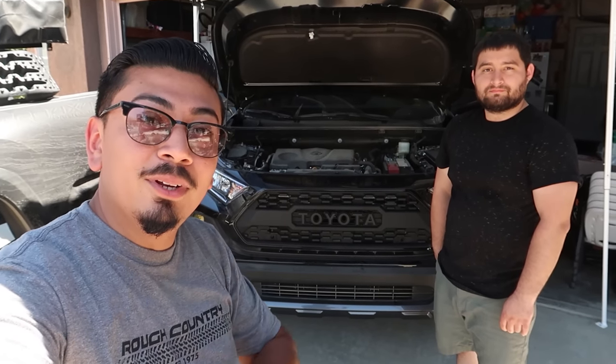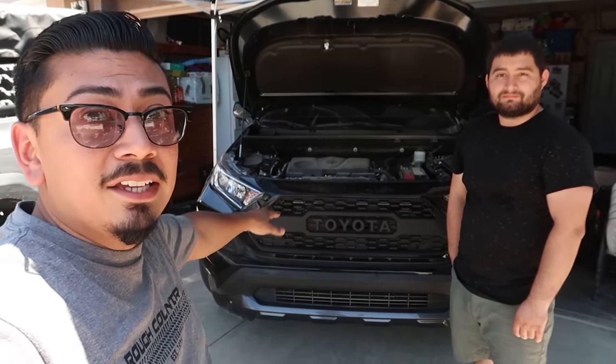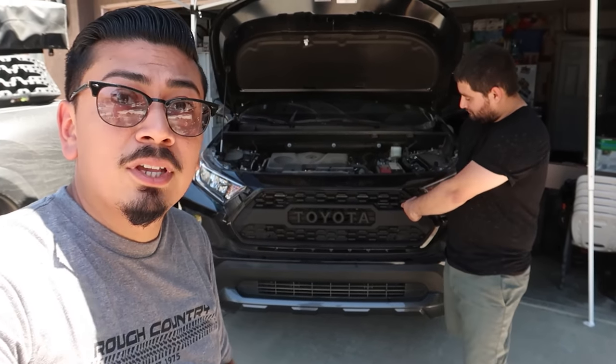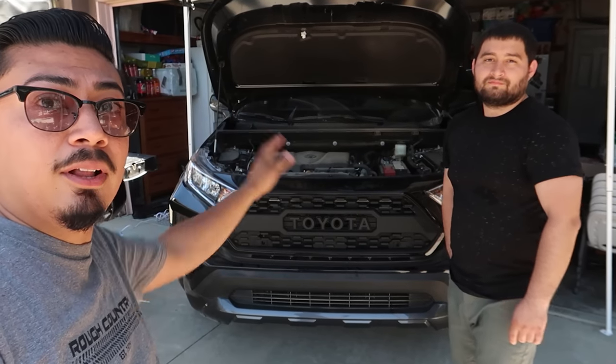What's up you guys? Welcome back and welcome if you're new. If you guys remember, in our last video we did install a TRD Pro grille for the 5th Gen RAV4s. So for today's video we're gonna be installing Raptor lights. So if you guys are interested in how to install them and how to wire them, please make sure to watch today's video.